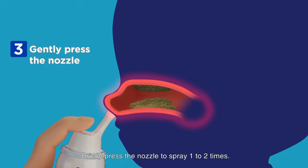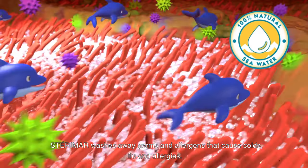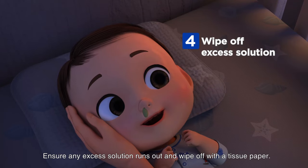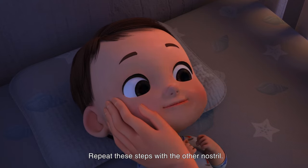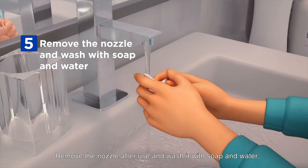Briefly press the nozzle to spray one to two times. Sterimar washes away germs and allergens that cause colds, flu and allergies. Ensure any excess solution runs out and wipe off with a tissue paper. Repeat these steps with the other nostril. Remove the nozzle after use and wash it with soap and water.